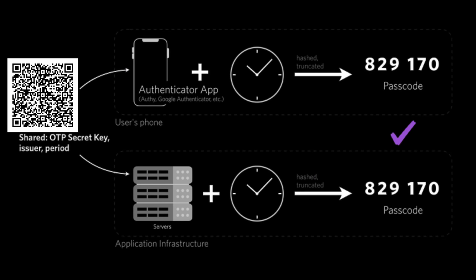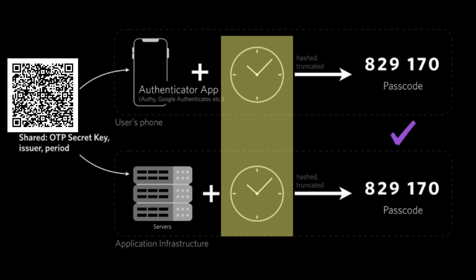TOTP is a great way for having second factor authentication. It doesn't require any actual online connection. It works off of knowing a shared secret and the common agreement on what time it is. That's an important thing about how TOTP works. It's not hard to look up the documentation — it's an open protocol, easy to implement, and widely implemented.